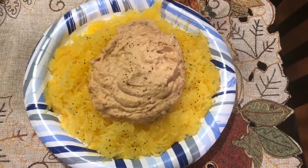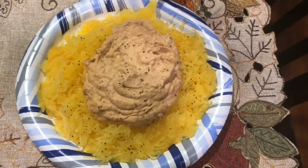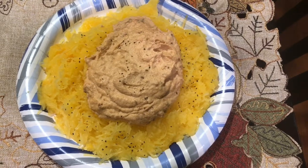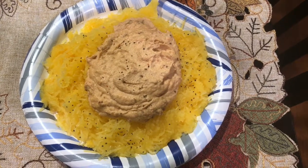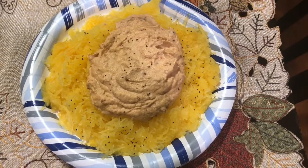This is a sauce that I made. The spaghetti squash is simply roasted in the oven — I think I roasted it at either 400 or 425 for 45 minutes. I didn't put any oil in it. I'm trying to do as little processed oil as possible.